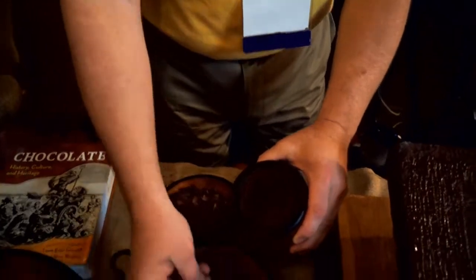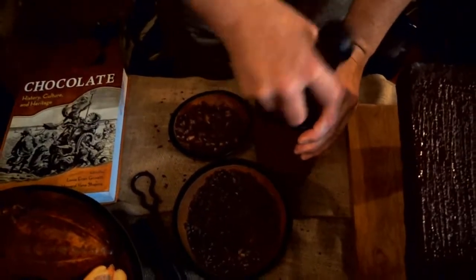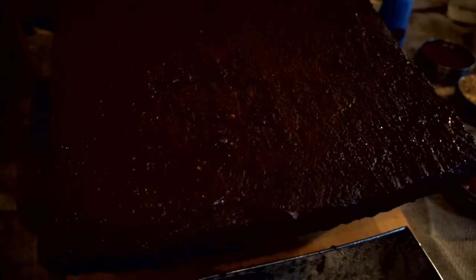In this case, we take that roasted nib, break it up in a mortar and pestle, then put it on a heated lava stone matate — this one comes from Mexico, where they still use them today. You grind back and forth, break up the nibs, and melt the cocoa butter. The shine you see on here is melted cocoa butter; there's no water on the stone.